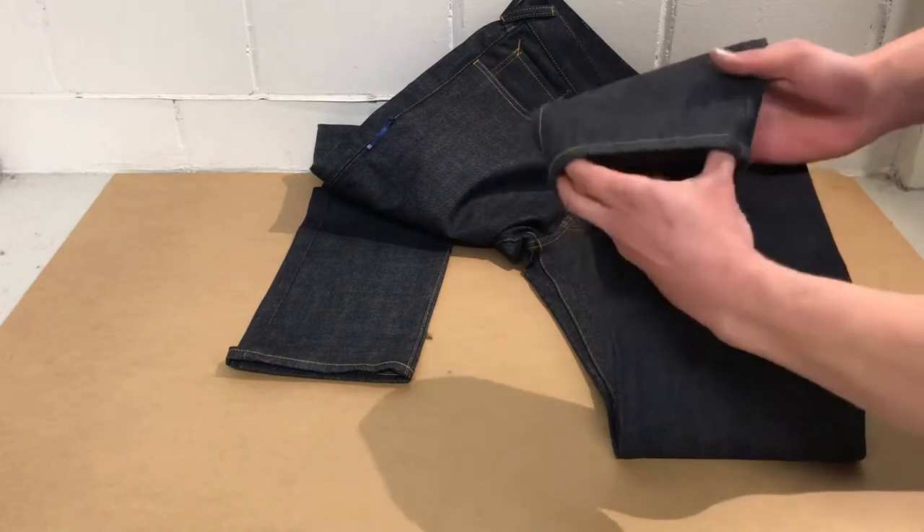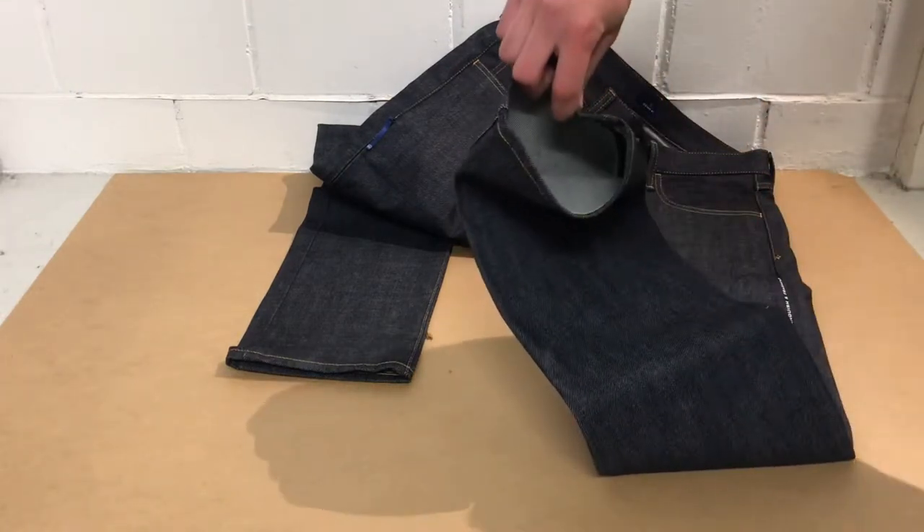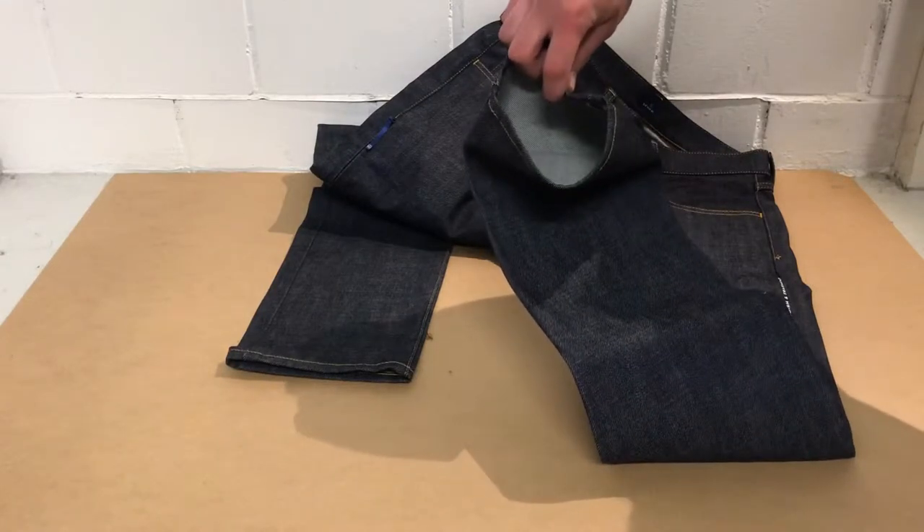The leg opening, right here, is 36 cm or 14.2 inches.